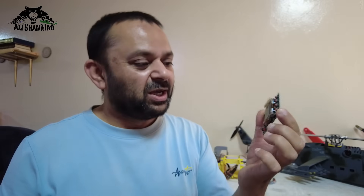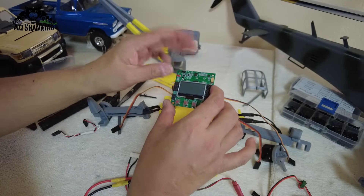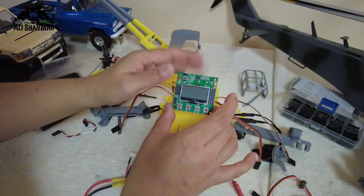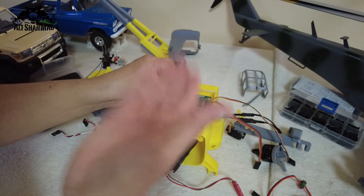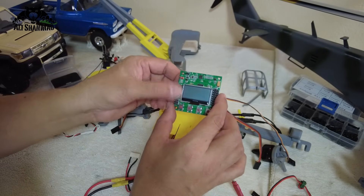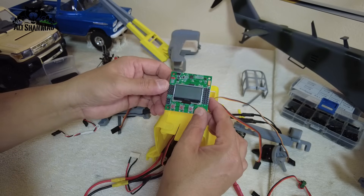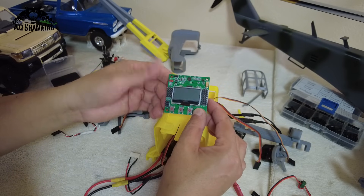Right now for the connections of the KK board I'm going to go through it very quickly. This is the top of the KK board which will stay on top, with the arrow pointing forward. On the left side you have AERT and channel 5 — that is AUX — so aileron, elevator, throttle, rudder, and AUX or channel 5.